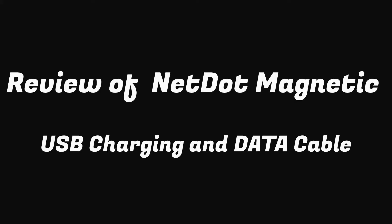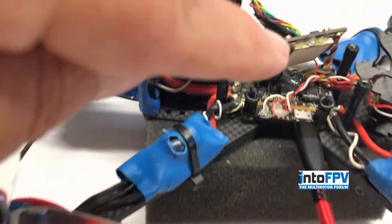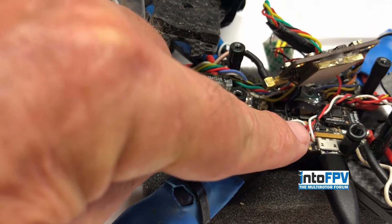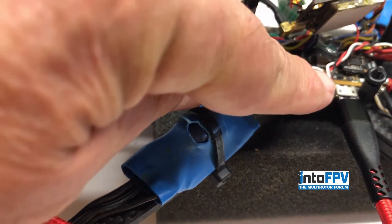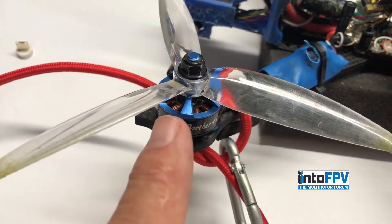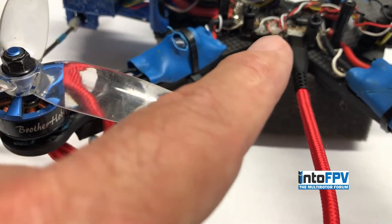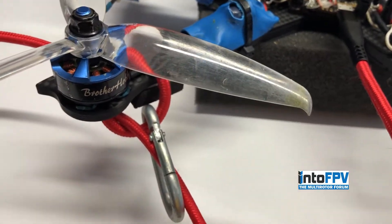I'm going to do an update to a post I did a little while back about a way I use to keep from ripping off the USB connector jack off of my flight controllers — take the USB cord, wrap it around the quad or some part of the airplane, and then into the flight controller.